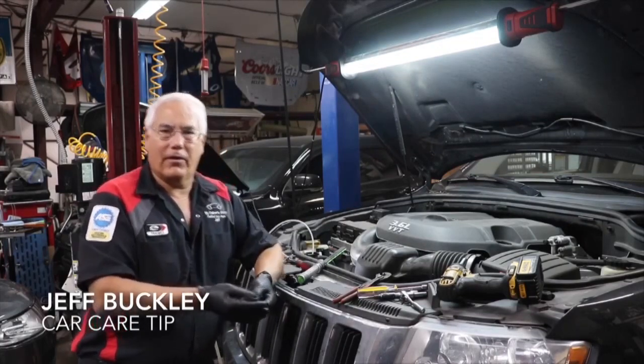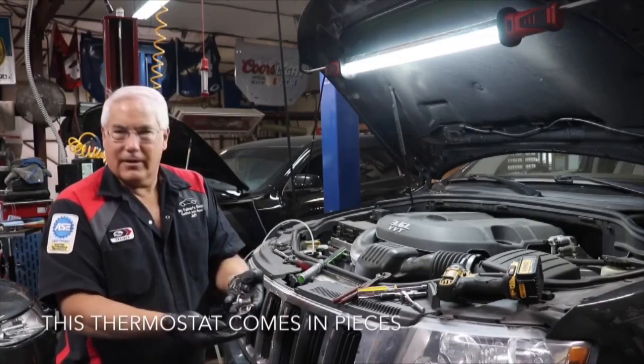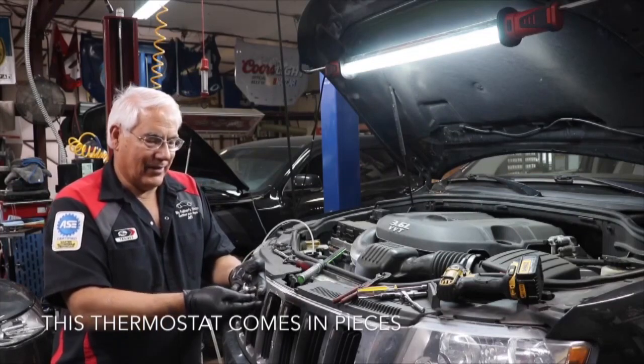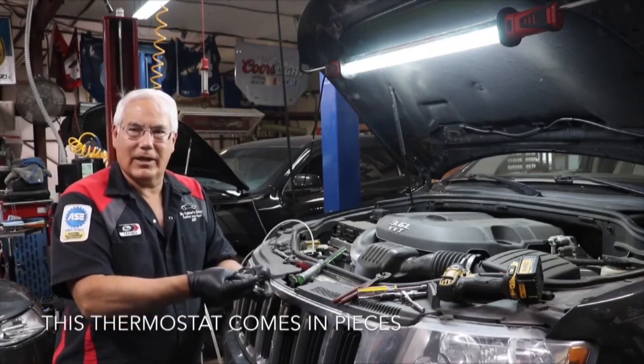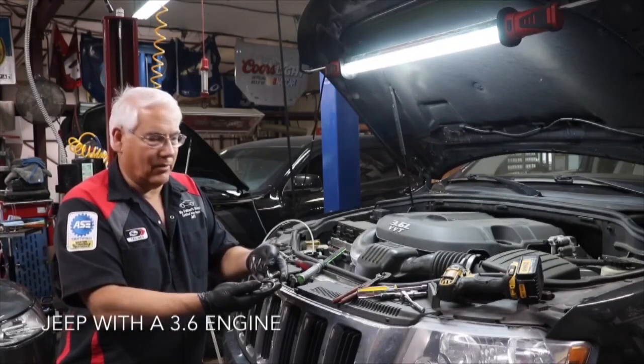I want to show you all what's involved, but the main reason is because the new thermostat comes in pieces like this. This is a new design, so I want you all to be able to see what's involved and why this thermostat comes in pieces.